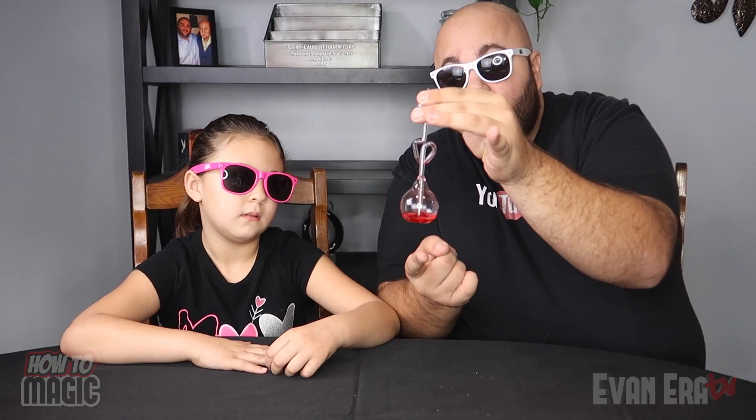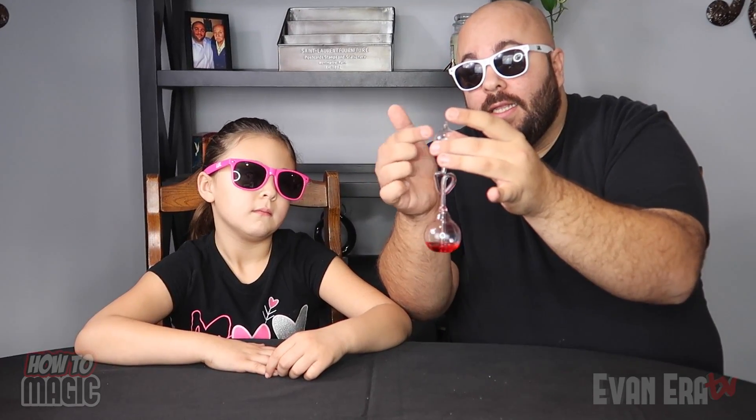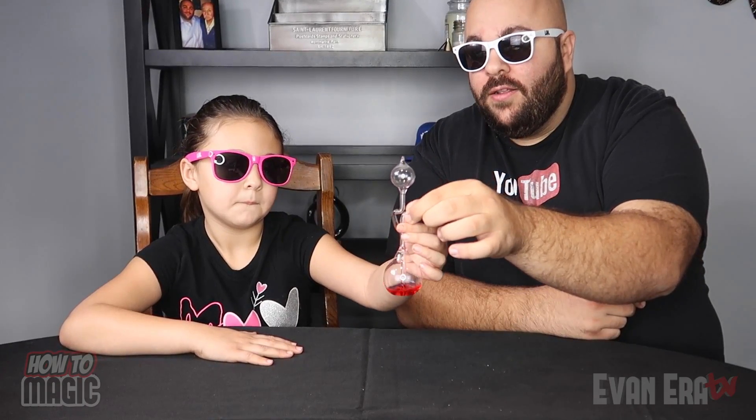This cool science trick is called the hand boiler. Let's check it out. This thing is really cool — I had one of these when I was a kid. This is the hand boiler. The goal of this is kind of like a magic challenge: you try to make the liquid in the bottom get into the top without turning it upside down. You think you can do it? Try it. Without turning it upside down. Let me show you how.